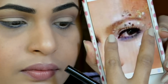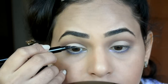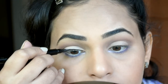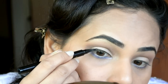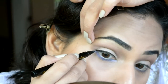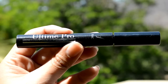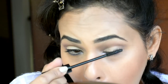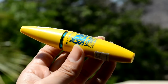Now for the eyeliner — in the picture I see a very simple winged eyeliner, not too thick or thin, just a very simple one with just a tiny flick at the end. Using the Faces Ultimate Pro mascara for my top lashes, and Maybelline Colossal Volume Express mascara for my bottom lashes.